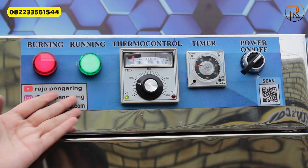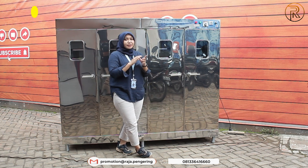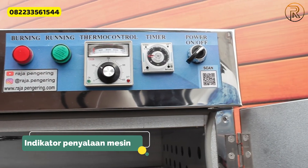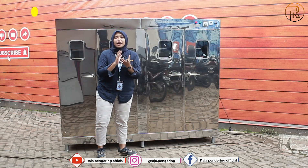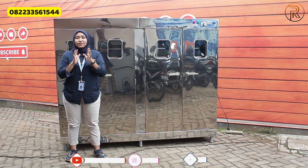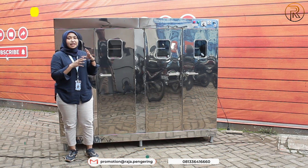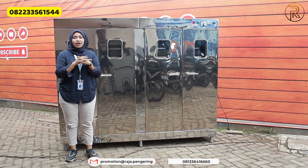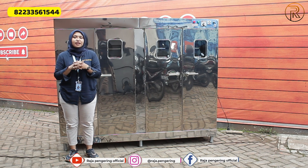Otomatis nanti akan menyala, lampu lightnya juga menyala. Kalian bisa lihat sendiri, lampu hijau menyala dan yang merah menyala, tandanya mesin ini sedang beroperasional dan pemanasannya juga sedang beroperasional. Mesin oven kami juga sudah dilengkapi dengan sistem overheating: apabila suhu yang telah kalian tentukan tercapai, pemanasnya akan otomatis mati, dan akan menyala lagi secara otomatis apabila suhunya telah turun.